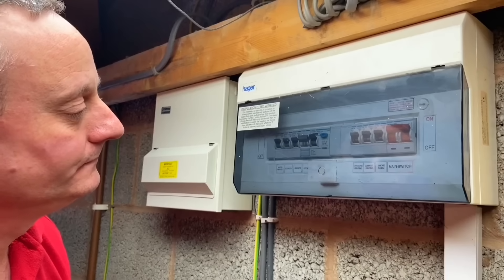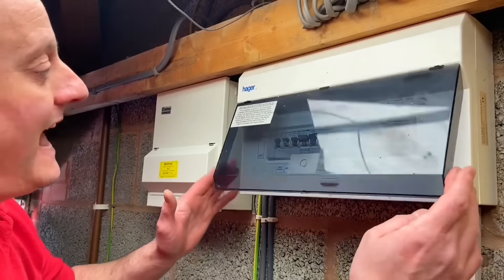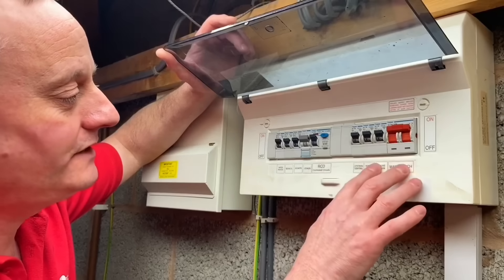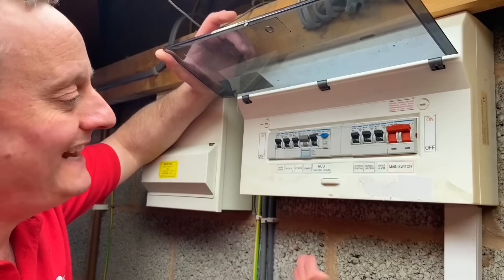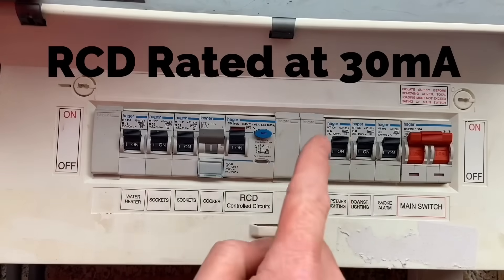We've got two consumer units here. What's going on with that original Hager consumer unit on the right? This is the household consumer unit that was originally in place. We're on what Joe always loves — we've got the non-RCD side with two spare ways and the RCD side with one spare way, so we've got a couple of choices and an engineering judgment to make about whether we're going to come out of the RCD side or the non-RCD side.